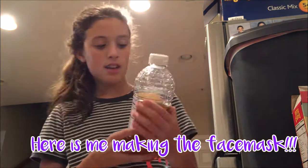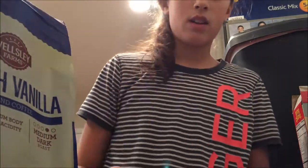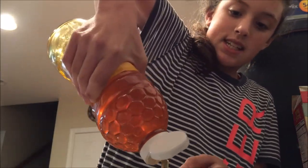Hey guys, I don't know if you can see me. Now I think you guys can see me. I am going to make a face mask because I saw this girl make one and I was like, I want to try that. So I've got to get the ingredients. The ingredients are coffee stuff and honey.